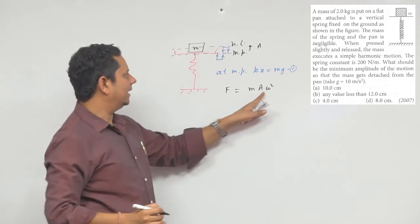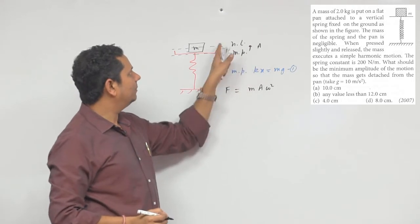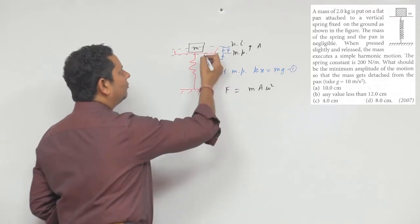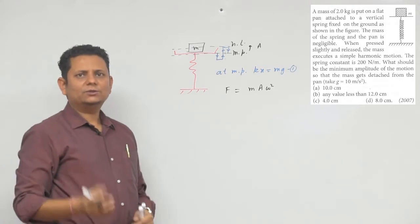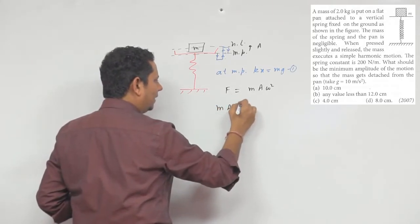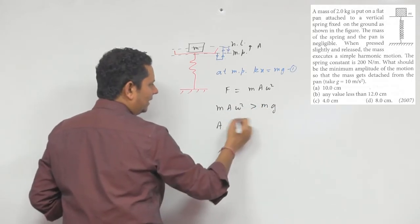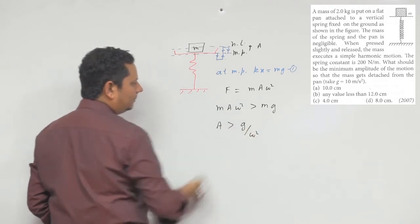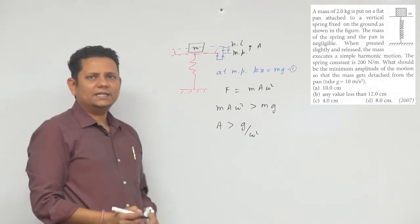यह आपका force है mass times acceleration: a·ω². यह highest point पर है। Amplitude की वो value बतानी है — जब हम चाहते हैं कि mass pan से उठ जाए, इसका मतलब है कि normal force 0 हो जाए, यानि कि यह force जो है mg से ज़्यादा हो जाना चाहिए। तो m·a·ω² should be greater than mg, जिससे 'a' should be greater than g divided by ω².